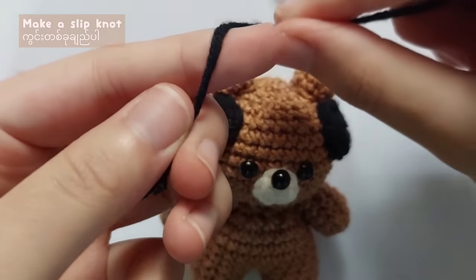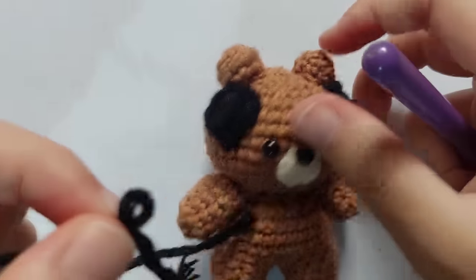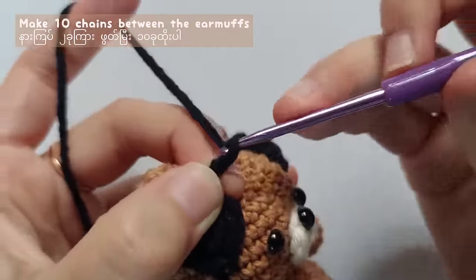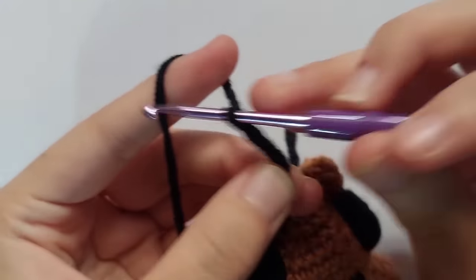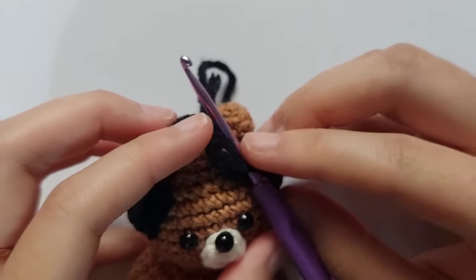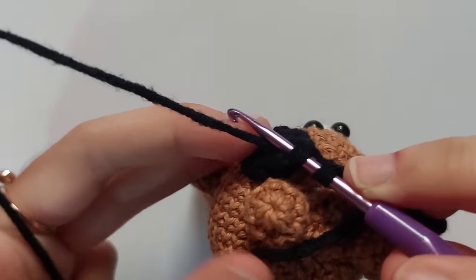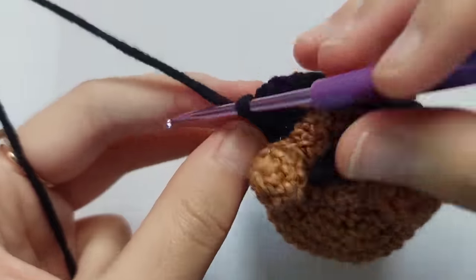When you finish sewing the earmuffs, make a slipknot and attach the yarn on one of the earmuffs. Insert your hook into a stitch of the earmuff, pull the loop, then make ten chains, yarn over and pull through, yarn over and pull through, make ten chains, and then make a slip stitch onto the other earmuff. Insert your hook into a stitch of the other earmuff, pull the yarn and pull through the loop, then chain one and cut the yarn. Don't forget to weave in the ends.